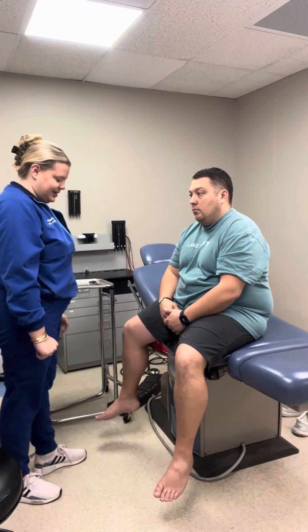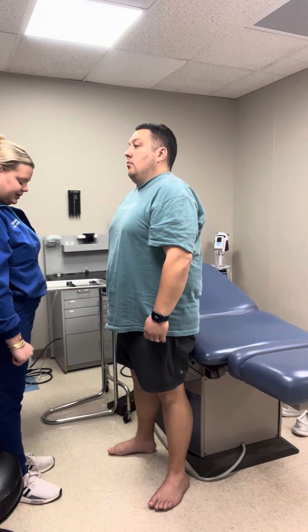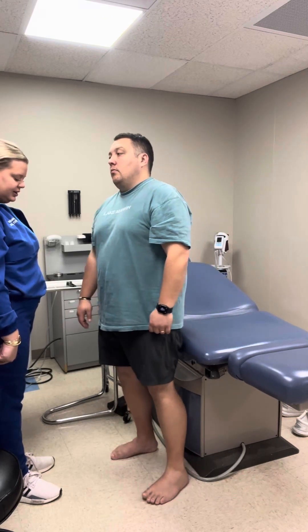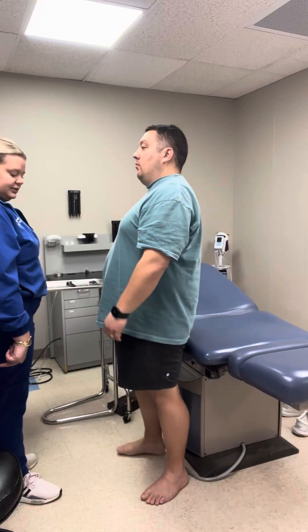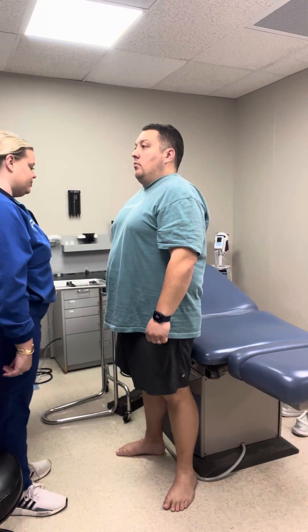Now we're going to test your lower extremities. I'm going to have you stand up, wiggle your toes, and move your ankles in a circle. Then bend your knee and bring it out — same thing, bend and out. Full range of motion in the lower extremities.